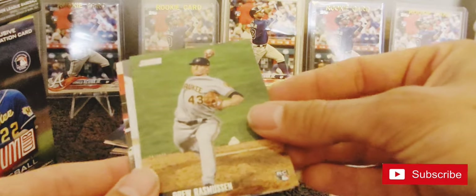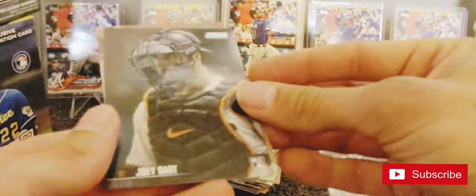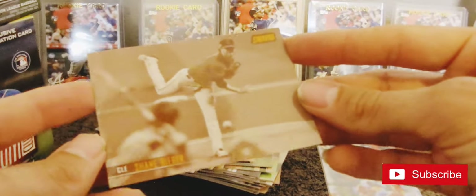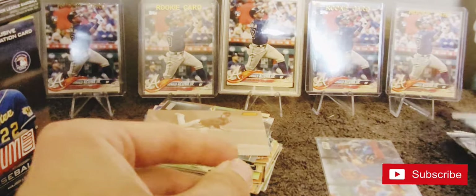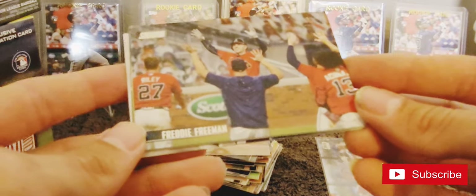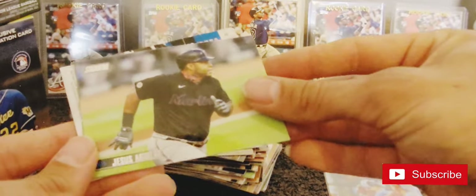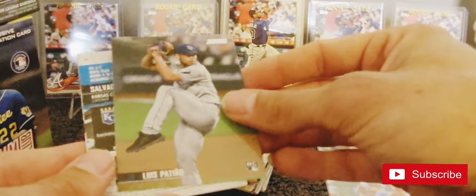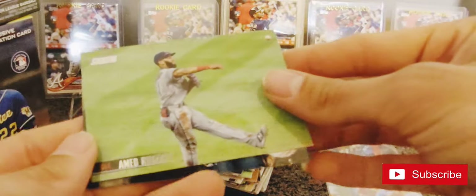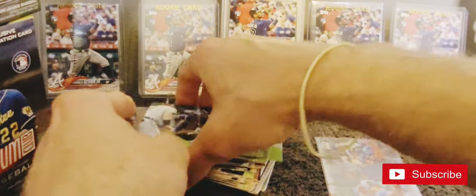So Devers, Drew Rasmussen, Bo Bichette, Joey Bart rookie, Shane Bieber. Freddy Freeman - the card itself is not that great, half his body is blocked. Jesus Aguilar, Luis Patiño, Amed Rosario, and a red Salvador Perez.